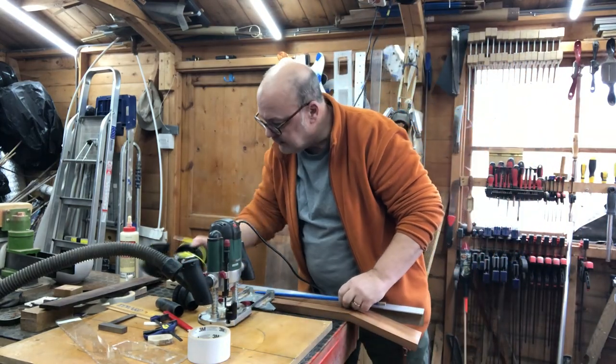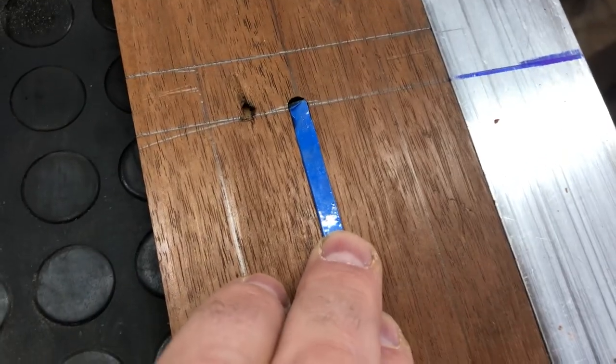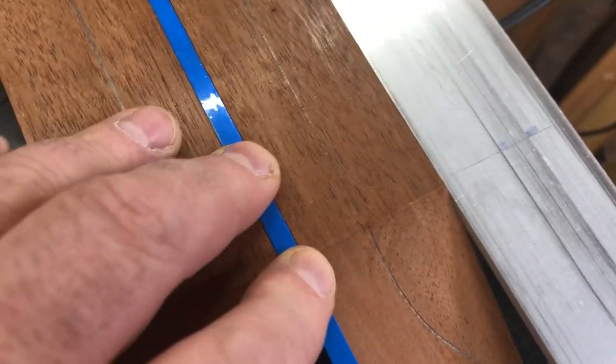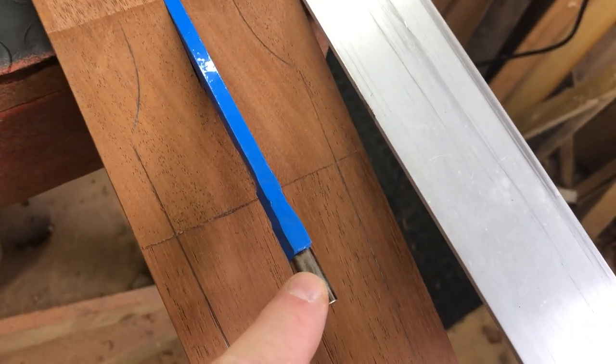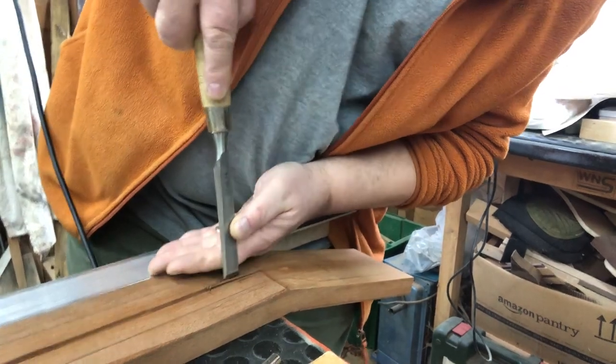Let's see how that fits. You can see that drops in nicely — it's tight and it's deep enough, that'll be fine. I do have to make this bigger and deeper to accommodate this part though. I normally do that by hand, and I can do that.